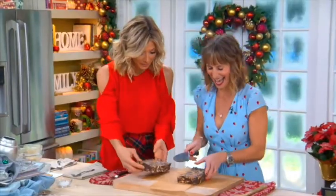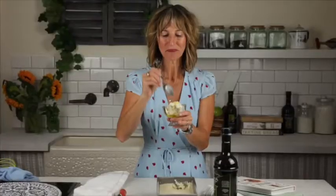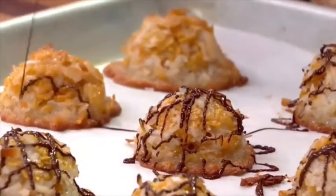She is an expert on retro desserts and the author of The Vintage Baker. Please welcome back Jessie Sheehan. Jessie likes to think of herself as the queen of simple sweets, and she's here to make her cornflake macaroons.